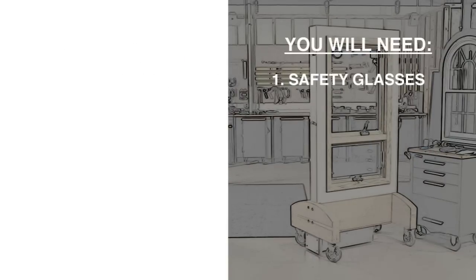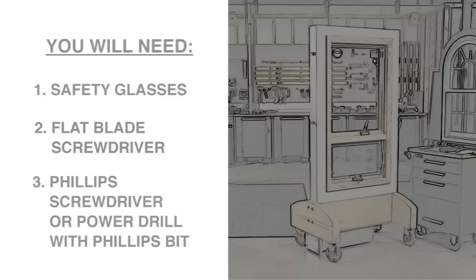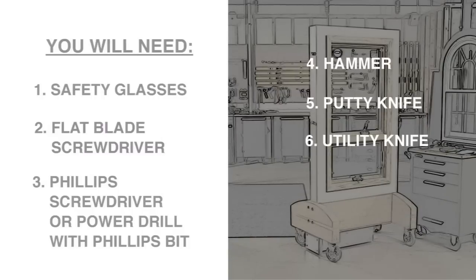You'll need safety glasses, a flat blade screwdriver, a Phillips screwdriver or power drill with Phillips bit, a hammer, a putty knife, a utility knife, pliers, and new one and a half inch trim nails.